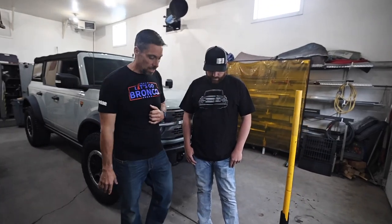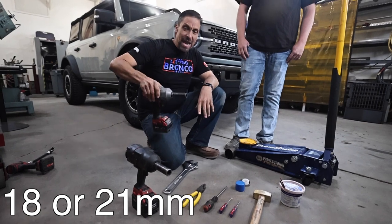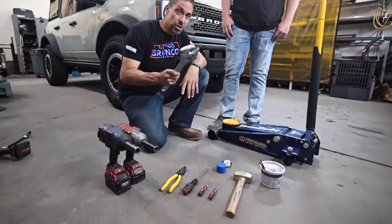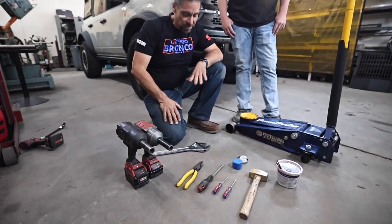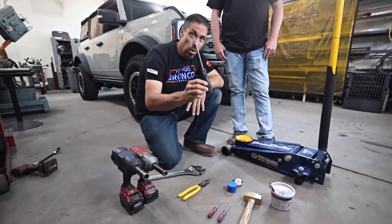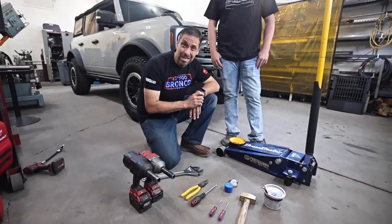First you're going to need a few tools. You're going to want a good floor jack. You're going to want a 19 millimeter to take your tire off, and you're going to want an 18 millimeter to take the tie rod off. The next thing you're going to want is a large crescent wrench or a 34 millimeter wrench. That'll be for taking the inner tie rod. You're going to want some pliers for removing the clamp, and a flat screwdriver for breaking the clamp off and also later for taking the black plastic keeper out.